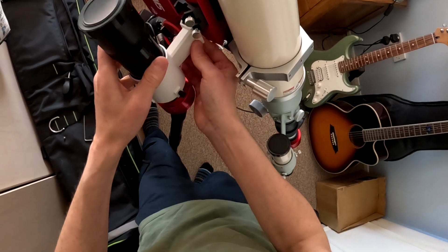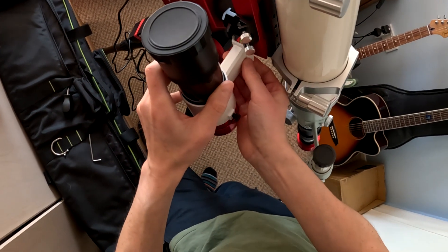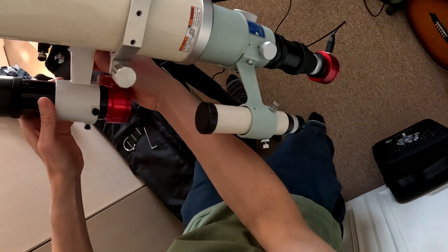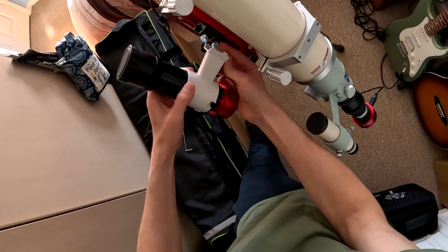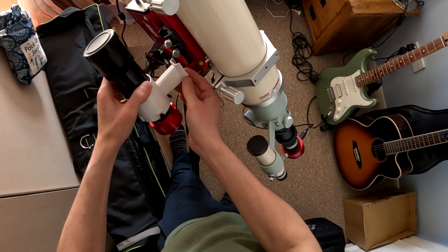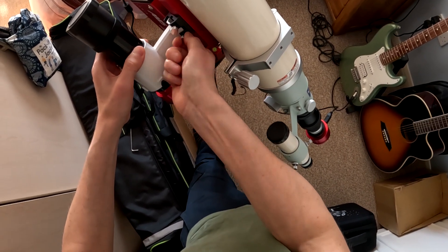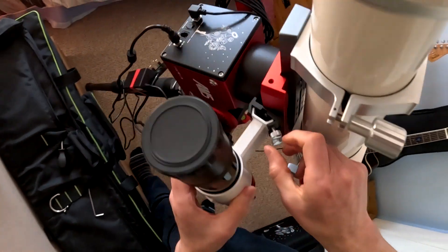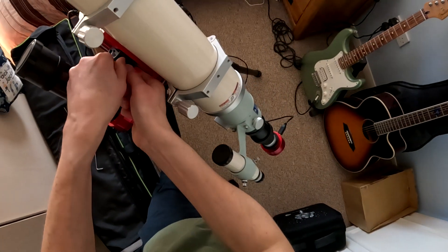Okay, I think we're in business now. It's tempting to orient it the other way so the scope slots down into the shoe rather than up, but I'll just do it up tight. That should be okay — got two screws to hold it, so it should be safe enough.